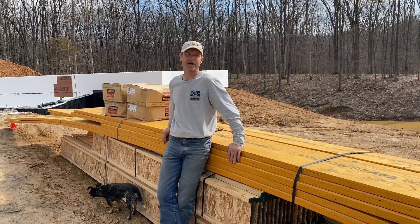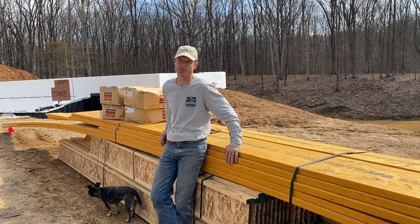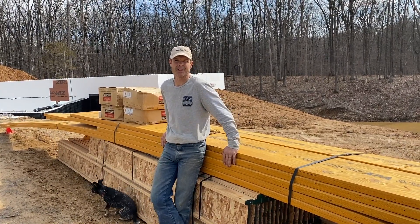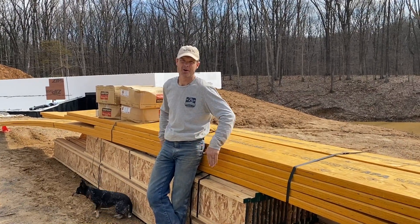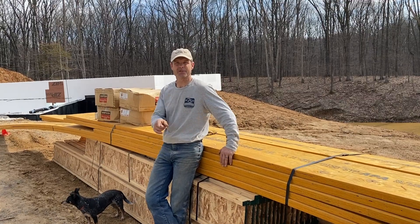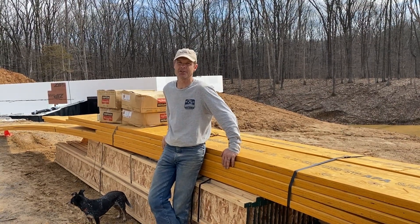We got everything in place and hope to pour the concrete next, though they've been backed up because of weather lately. Then, hopefully, this stack right behind me will be the next to go up. Thanks for joining us—if you've subscribed, thank you very much, and if you haven't, please join us on our journey.